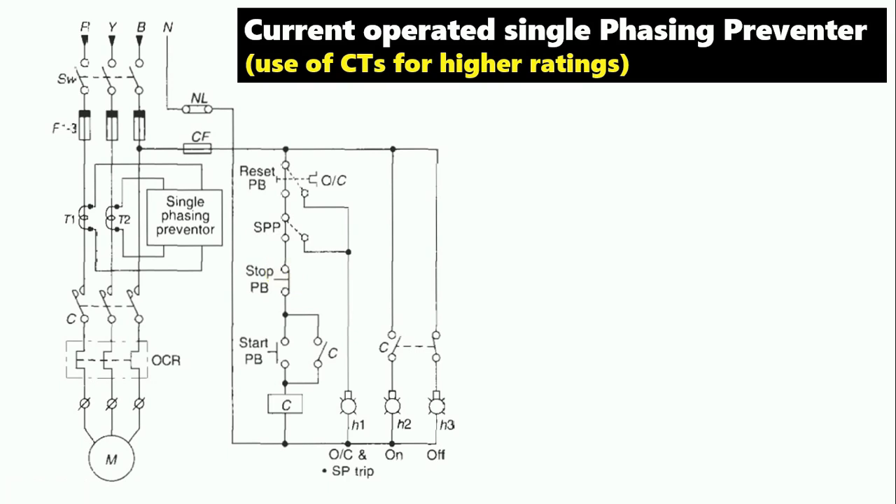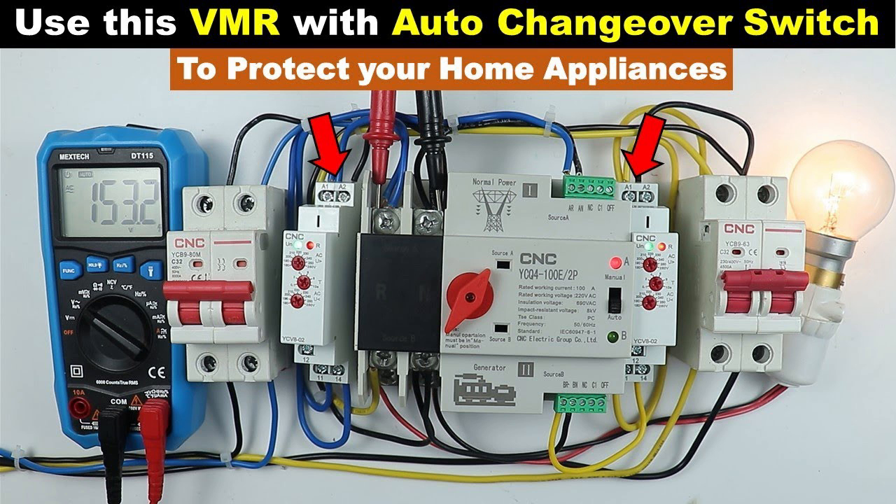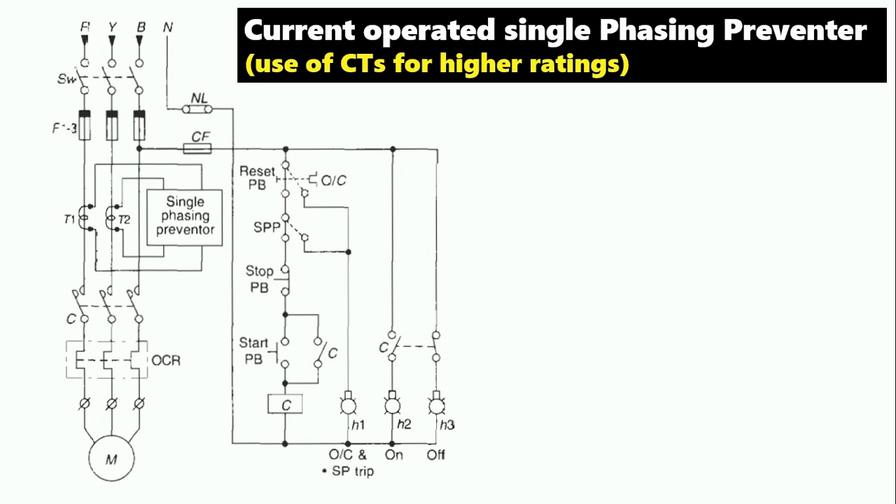So friends, I hope you understood what a single-phase preventer is and how to do its wiring. If you want to learn how to do VMR relay connection with the distribution board at home, click on the right-hand side video. If you liked this video, please like, share, and comment. If you haven't subscribed to my channel yet, please subscribe. Thanks for watching.